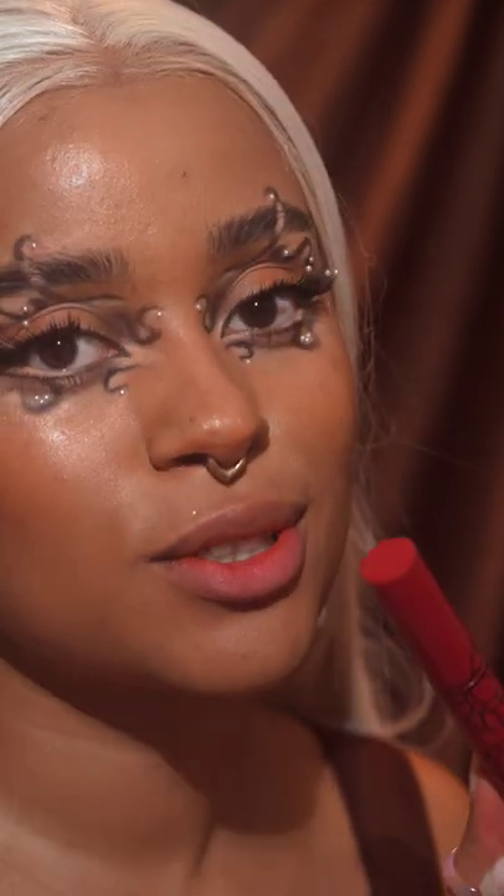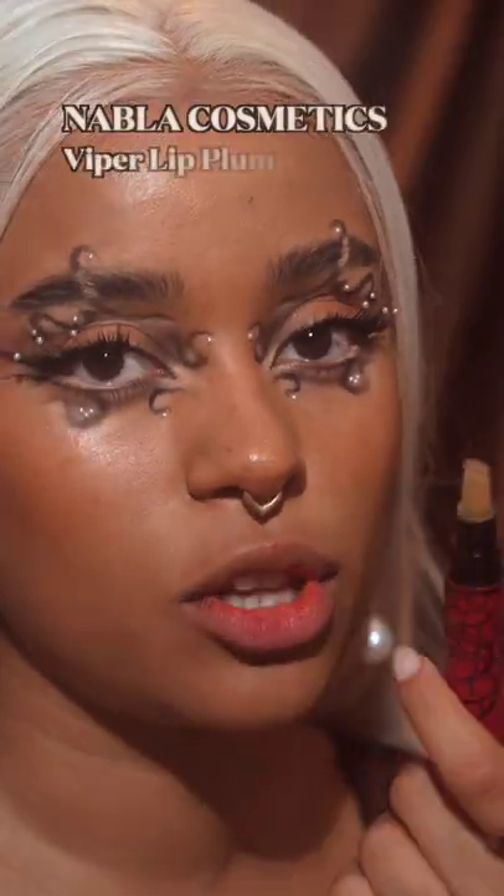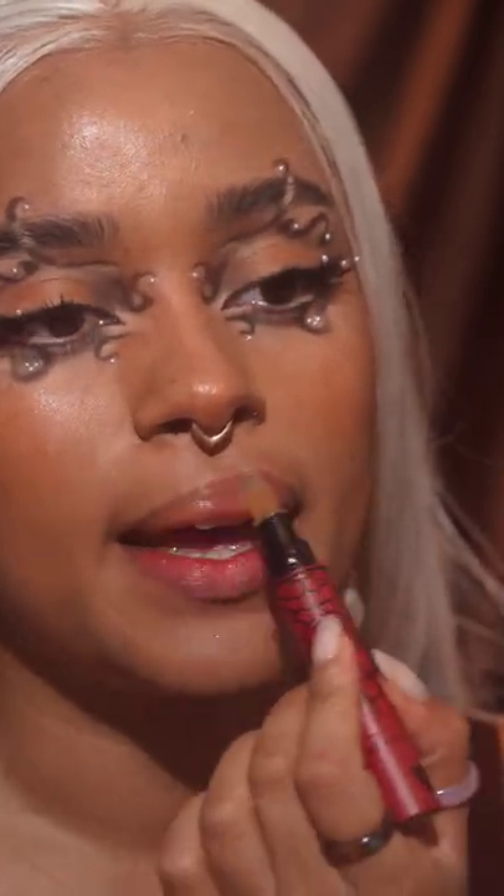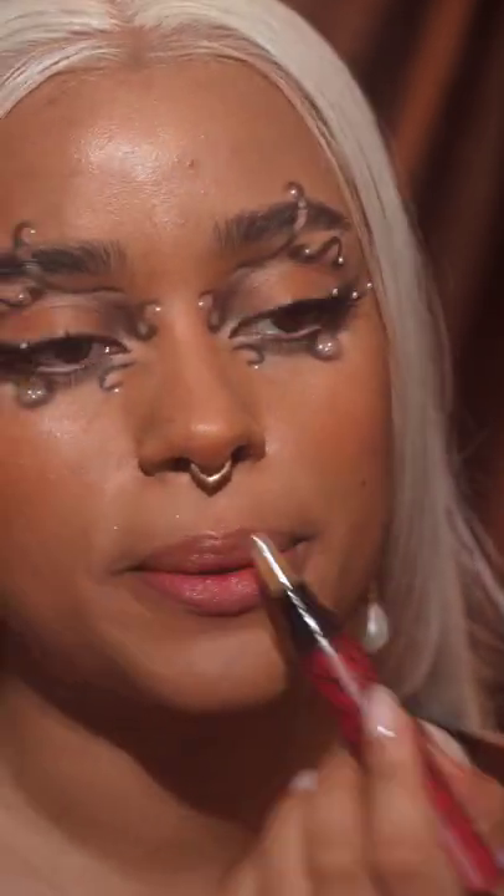This is for everyone who struggles to do their lips. First, grab some gloss or a lip plumper and apply a small amount — you can overline if you want to.